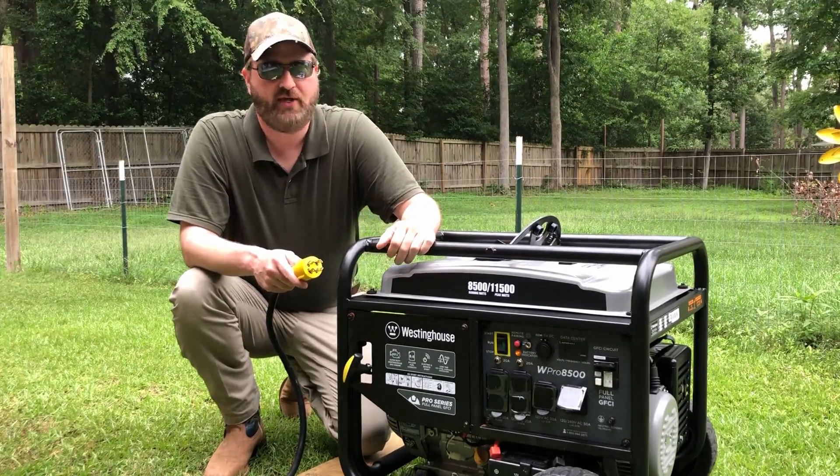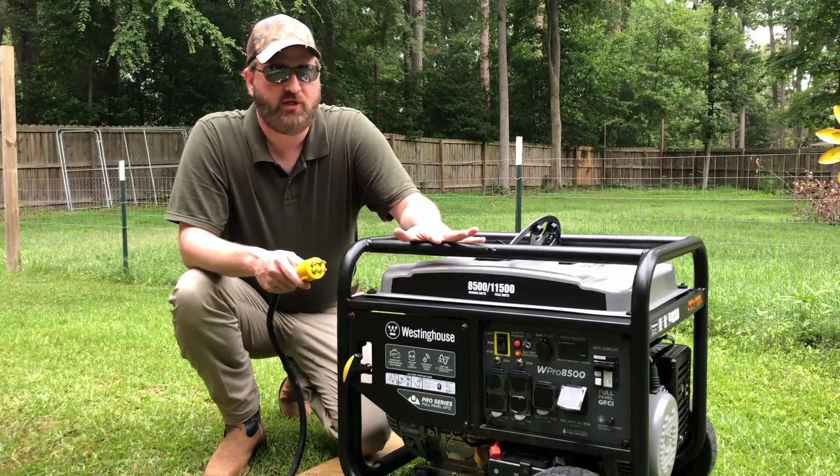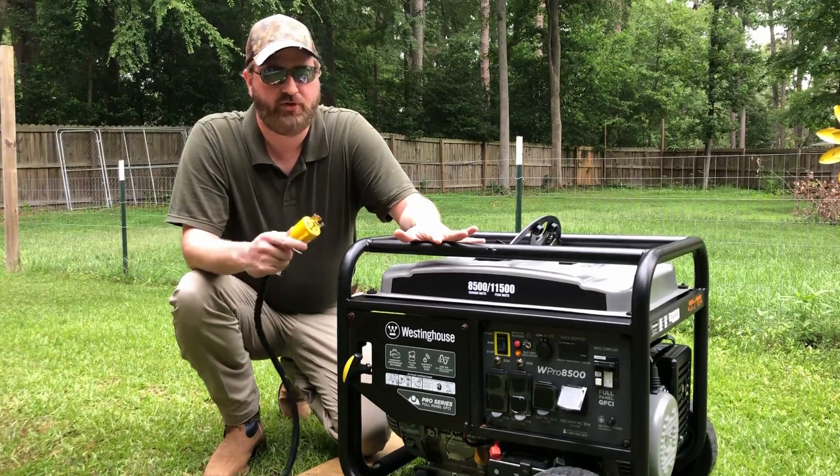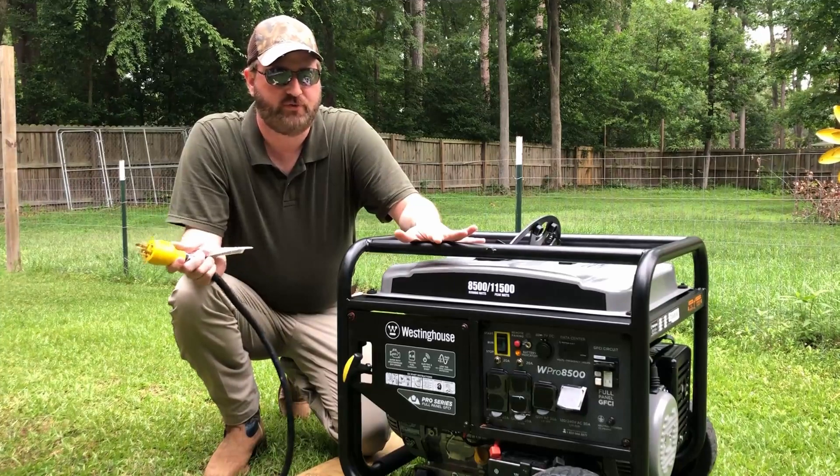So here's what's going to happen. The generator's already been started, warmed up, and it's ready to go. I'm going to plug the extension cord into the generator, then plug the other end into the transfer switch.